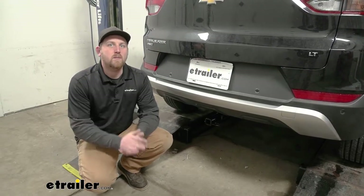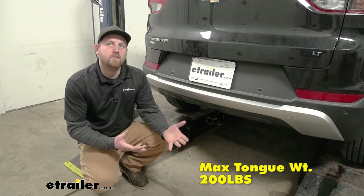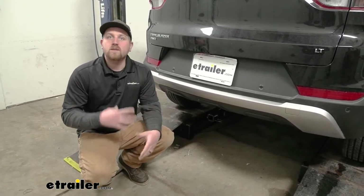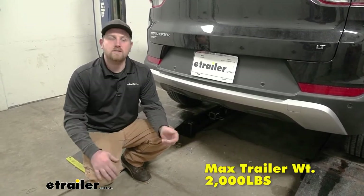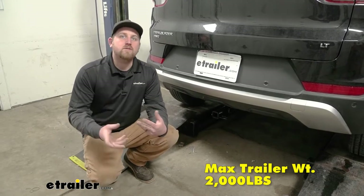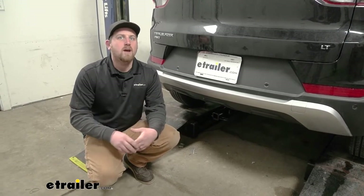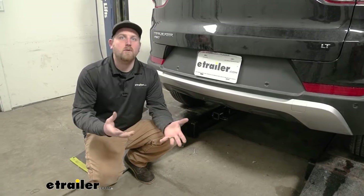As far as the hitch's weight capacities go, it's going to have a 200-pound maximum gross tongue weight rating — that's the amount of weight pushing down on the hitch, which is good for one to two bike racks. The maximum gross trailer weight rating is going to be 2,000 pounds, which is the amount of weight pulling on the hitch — the weight of your trailer plus anything on it. I always suggest grabbing your Chevy's owner's manual to make sure your Trailblazer can pull that much weight safely.